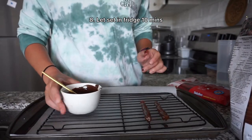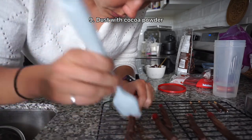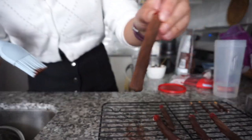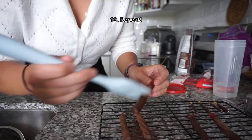I repeated this with all the pieces and then let them set in the fridge for 10 minutes, and finally dusted them with some cocoa powder so it looks a little bit rusty, a little bit matte — a bit more like rebar. Finished off all the pieces and then set those aside while I went to work on the cake.